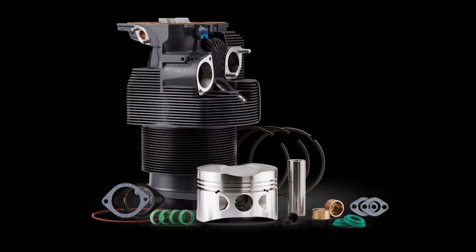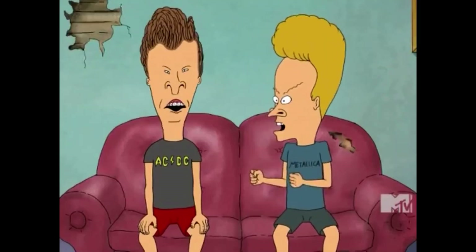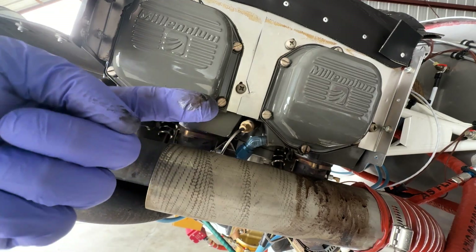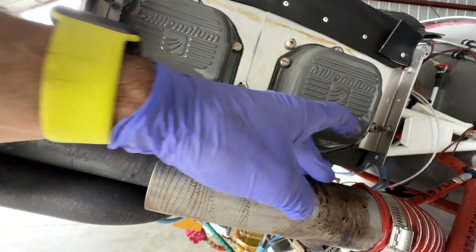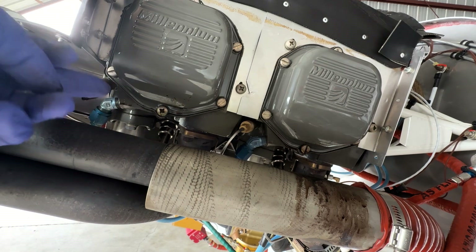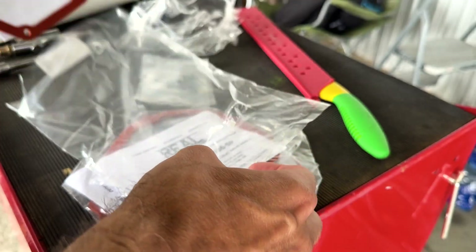Actually, we call these jugs. I think my oil leak is coming from the ends of these jugs where the valve head cover is attached. Continuing the weirdness vibe, these valve head covers use a cork gasket. A simple fix according to the internet is to replace these cork gaskets with silicone gaskets. Easy enough.